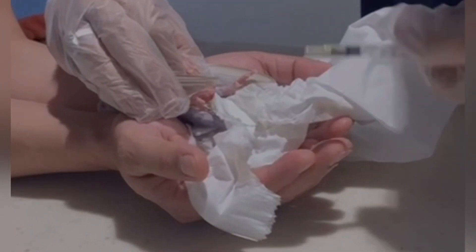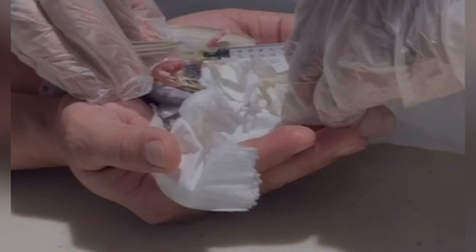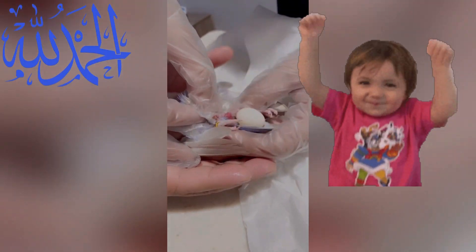You have to push a little bit on the other side of the egg, but not too much. This is a long procedure — it may take 20 to 30 minutes, but you have to be patient. In the video we are not showing the complete procedure due to time, but at the end you can see I'm gently pushing, and here is the egg — Alhamdulillah!